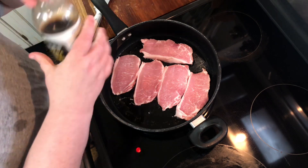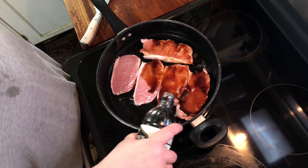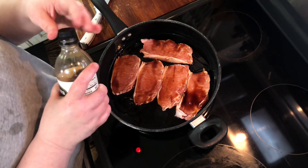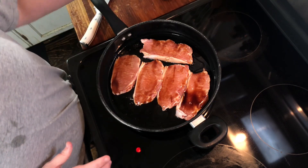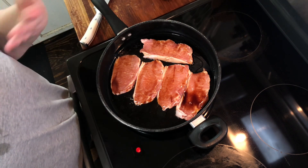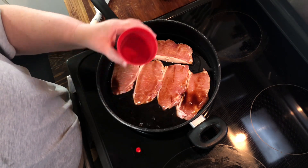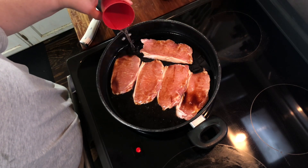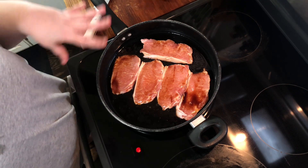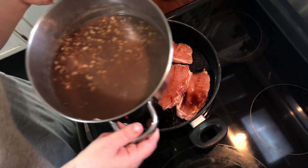I'm gonna put this on low and pour the marinade over — just enough to cover these. Believe it or not, it will season them. You can put some onion powder or some kind of steak seasoning on it if you wanted to, and some pepper. Then just a touch of water because I want this to slowly simmer and I don't want it to get sticky and gummy — I've got a whole other batch to do.